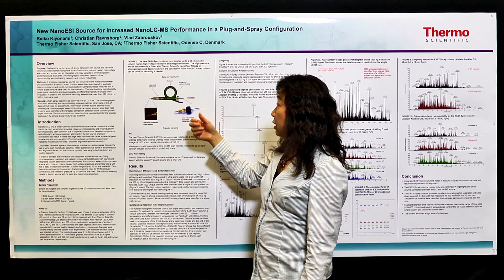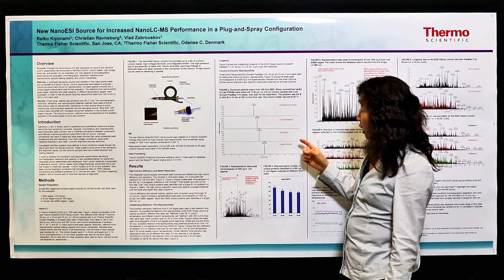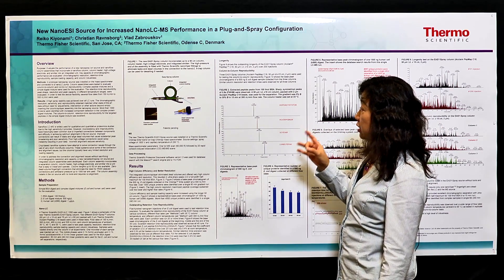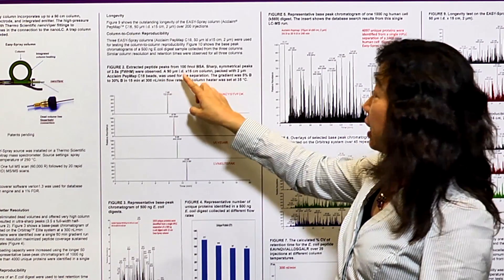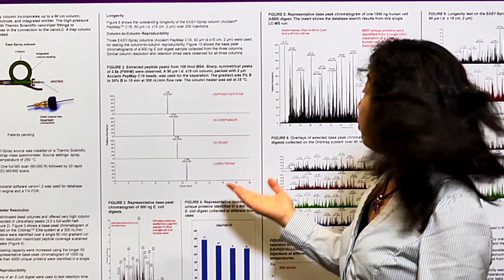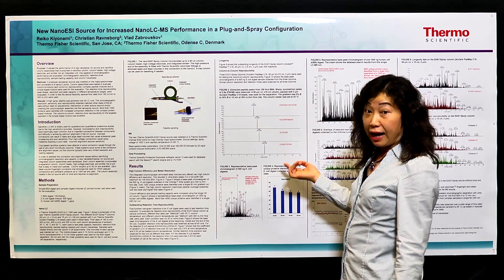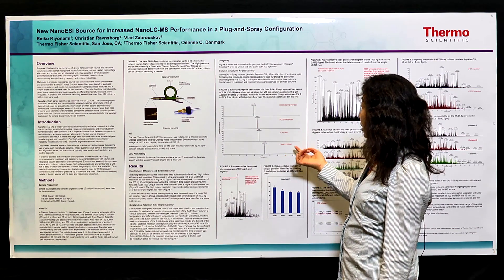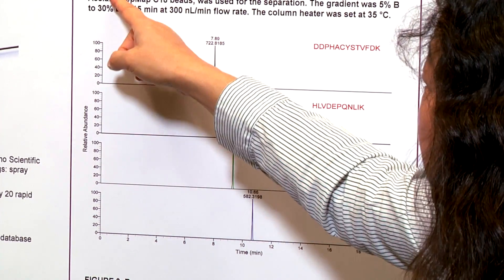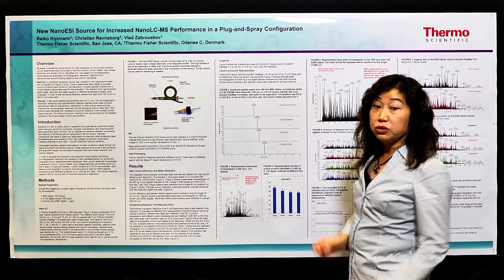It's very easy to install, ensuring everyone can use nano flow LC with great performance. This figure shows the high column efficiency achievable using this new Easy Spray column. The extracted peptide peaks from 100 femtomole BSA show that the new Easy Spray column offers very high column efficiency, giving very sharp symmetrical peaks.